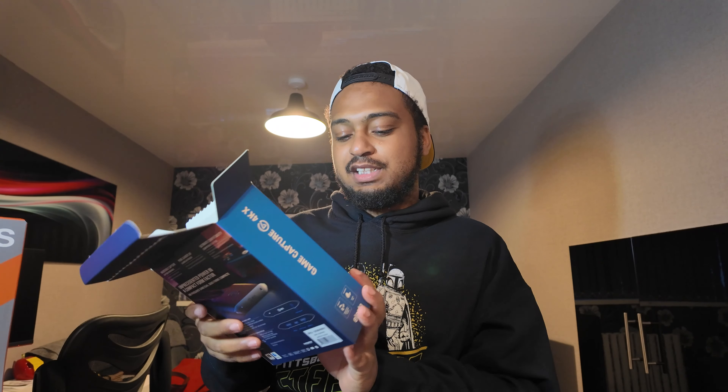Alright, what am I going to get in here? The 4KX — why do I keep saying it wrong? It's the newest streaming capture card from Elgato that doesn't go inside your PlayStation. True 4K capture. You can do HDR. It's designed for the PlayStation 5 and obviously the new Xbox X Series. So let us open it up then.